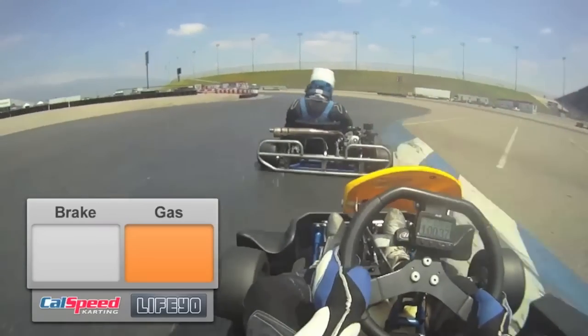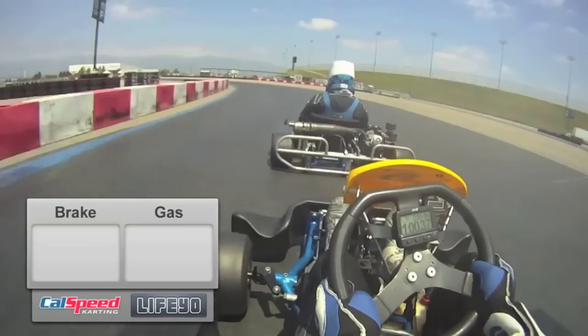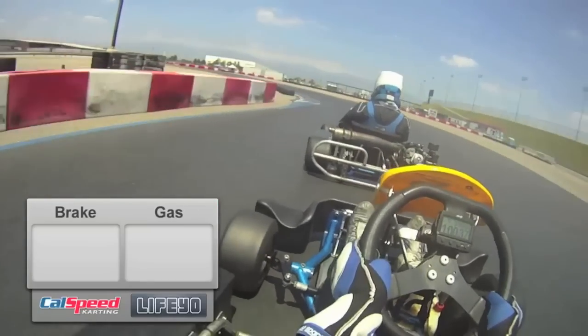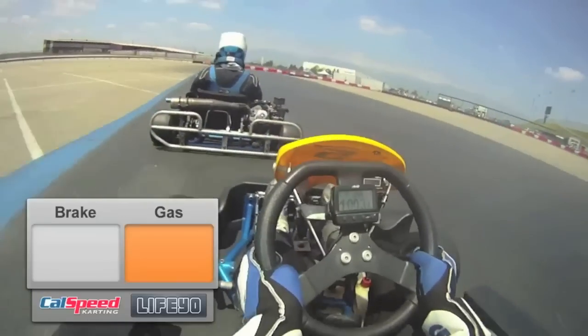Turn 1 is interesting. You want to get as close as you can to that curbing without touching it. Get out of the gas and really aim for turn 3. Turn 3 you want to roll right over that curbing without much slip angle and get back to the gas real quick.